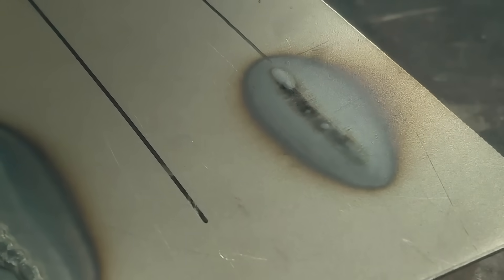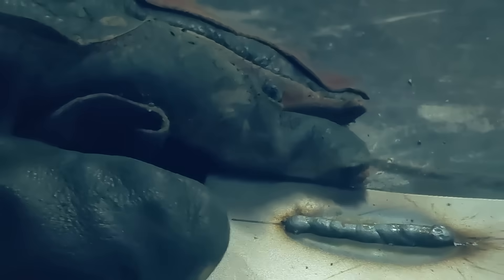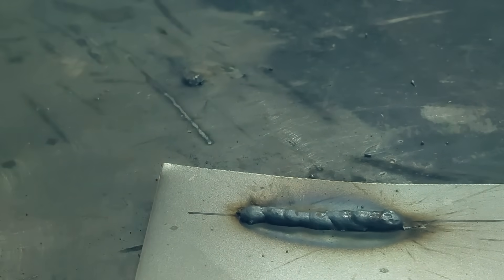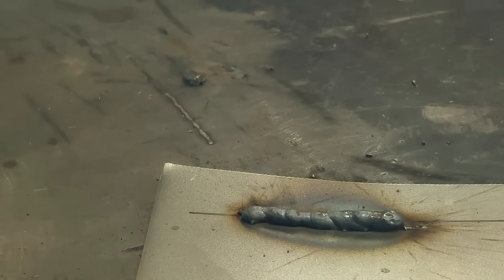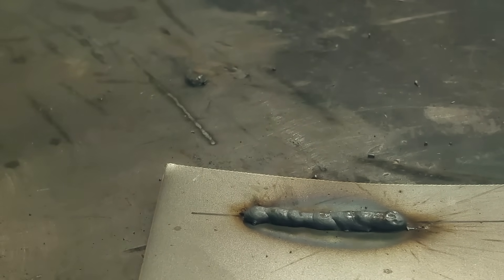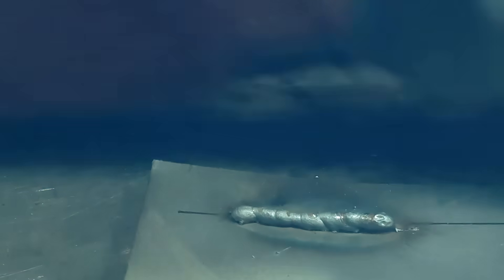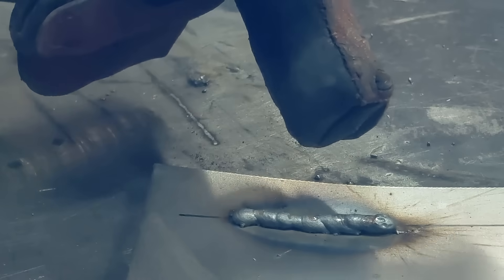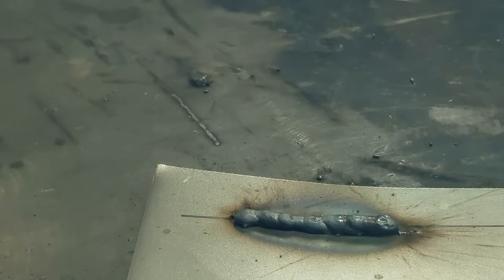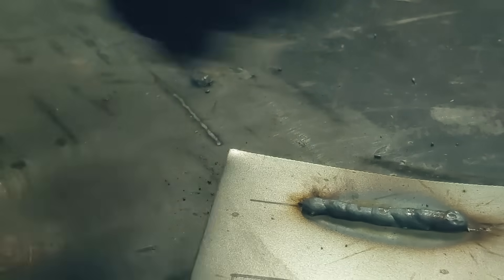There's no penetration — the metal's not melting, the wire's not melting into the base. You could hear the popping, you could hear the way the arc sounded, and you could see the arc — it wasn't a smooth arc, it was stubbing into the base metal. Everything was wrong. If this is what your weld looks like, your voltage is way too low and you need to turn your voltage up.